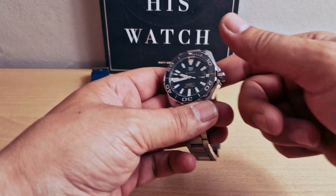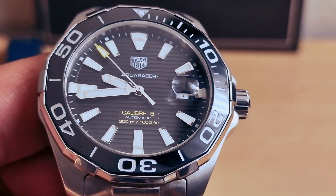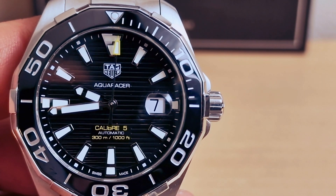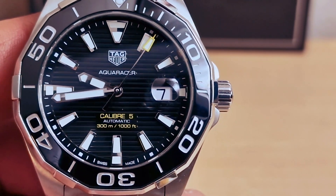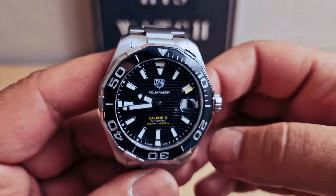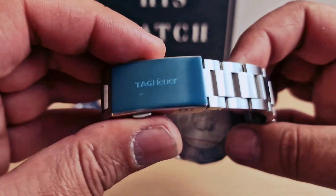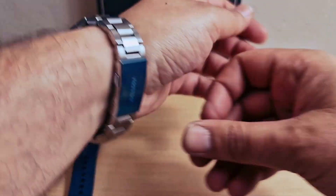I'm going to put this one aside and take my TAG Heuer. Let me see if I can manage to do a closer look — black dial with the black ceramic bezel. Screw-down crown for water resistance, and a standard steel case with stainless steel bracelet, very comfortable and very well made. I'm going to put this one on my wrist as well.